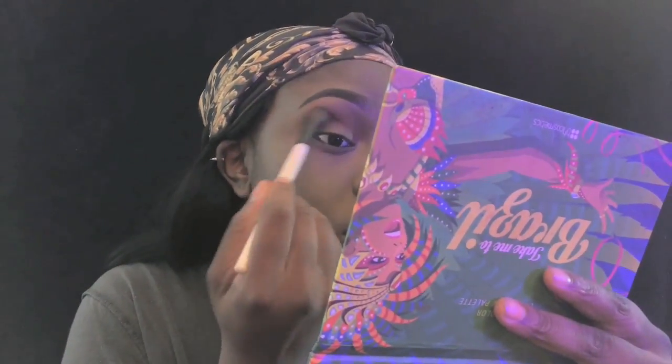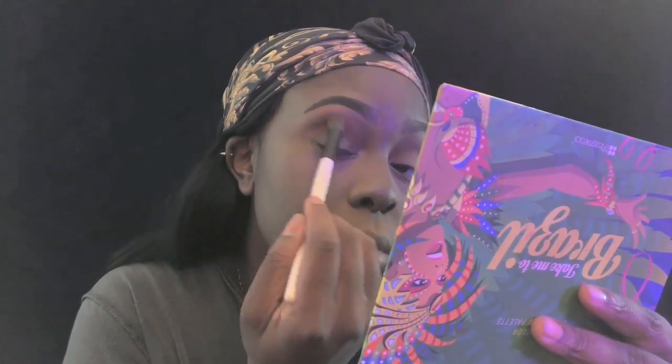I'm using a purple and a really small bit of black to deepen my eyeshadow and give it more dimension, otherwise it'll just look flat. Since I'm doing a cut crease, you want the end to be nice and 3D so it's not looking flat. So just the purple and the black in the outer corner.